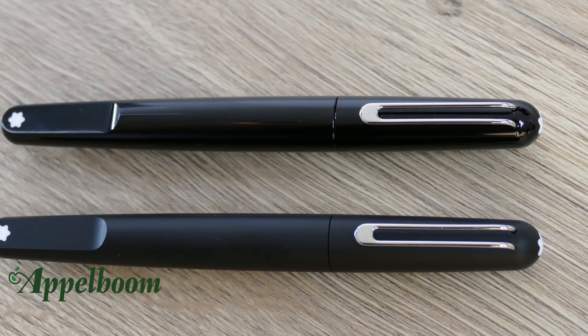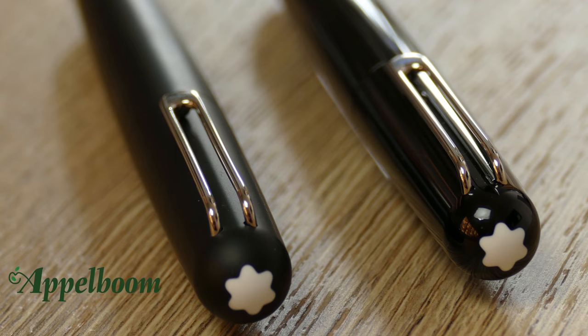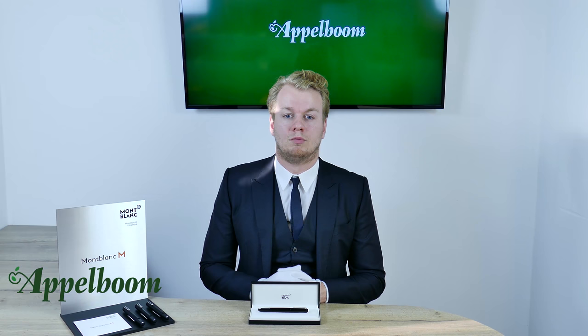The Mont Blanc M is made of the high quality precious resin that is also used for the Meisterstück series of Mont Blanc. The clip is made of metal, and since the pen is designed very minimalistically, there are no further decorative metal elements on the writing instrument.